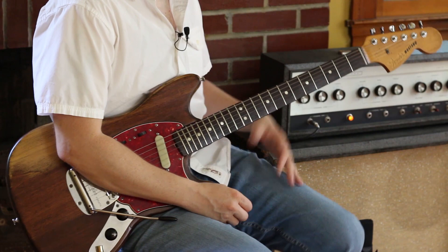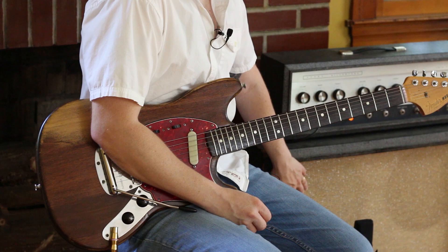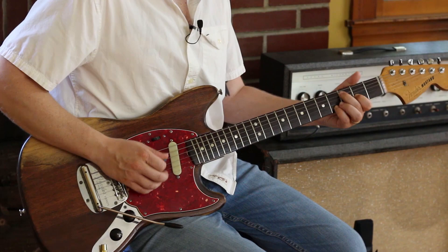It's leaving the Strymon Deco, going into the Strymon Flint giving me some reverb, and it's going into this beautiful — I think this is a 1964 Sears Silvertone 1484 amp with a Jensen Mod 50 speaker. The original speakers have long since been blown — they blew a long time ago.